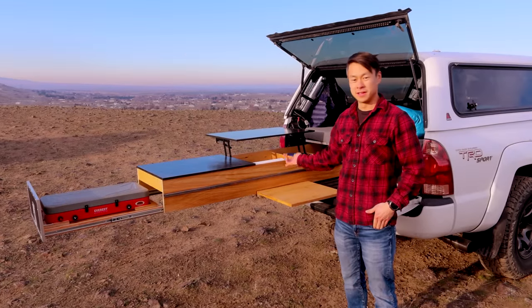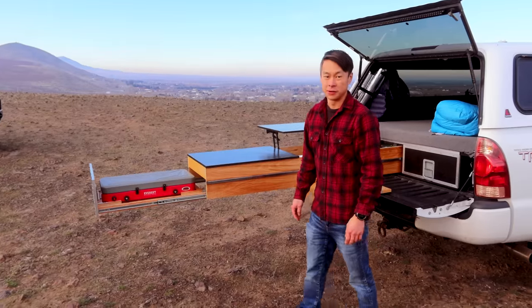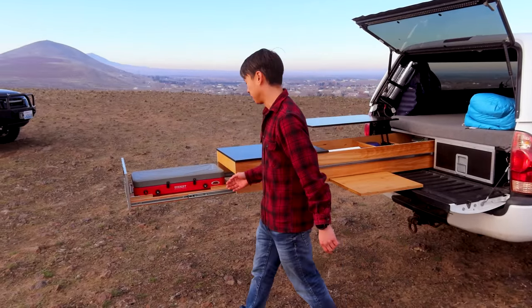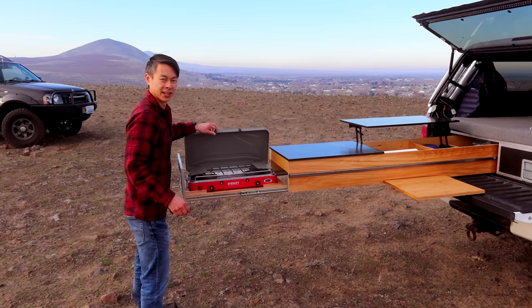Hey everyone! My name is Sam and these are my kitchen and mattress platform camp drawers. For any kitchen, we start with the stove because man make fire, but propane is a little easier.